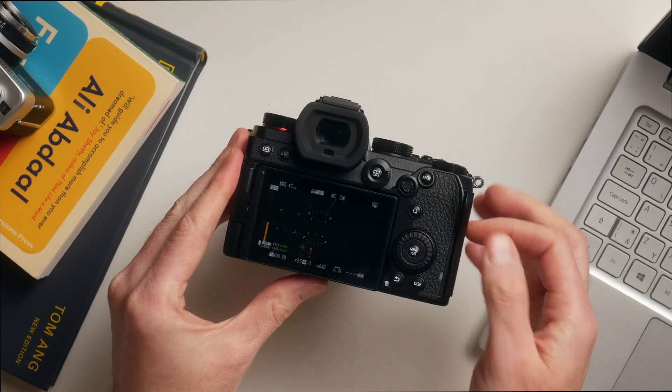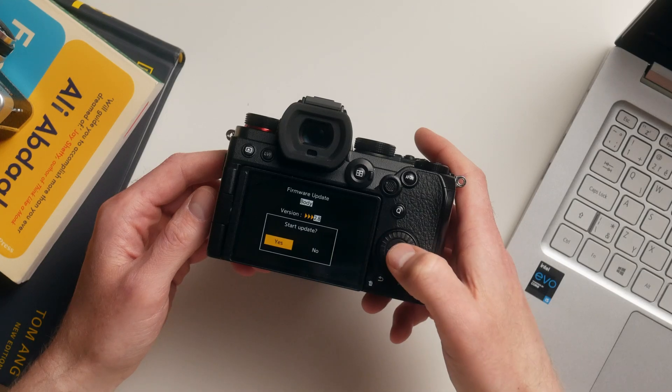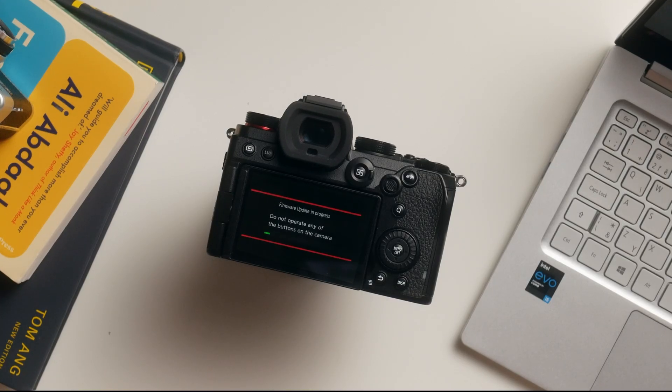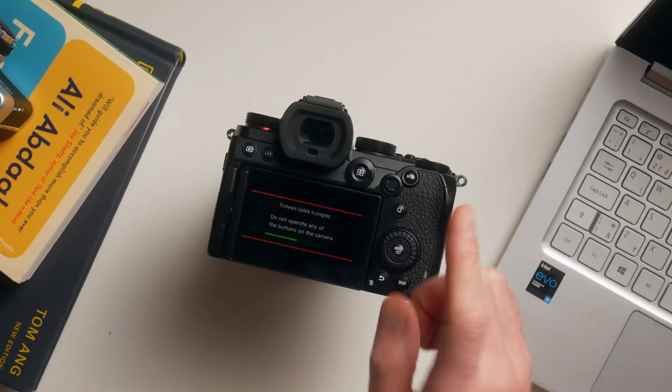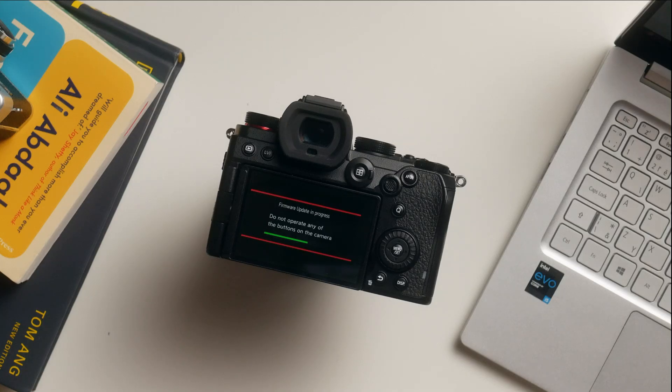Put the SD card back into the camera and open the Firmware Version menu. Before proceeding, make sure your battery is fully charged, and if you are using a battery grip, please take it off. Now you can hit Firmware Update, then press the left arrow and confirm yes. The update can take about 3 to 5 minutes. It is important that you don't turn off your camera or touch any button.